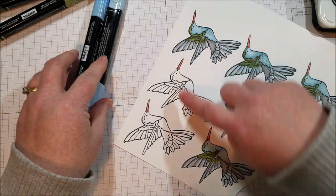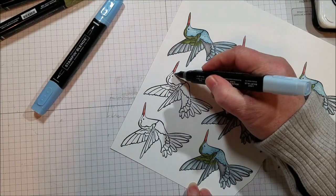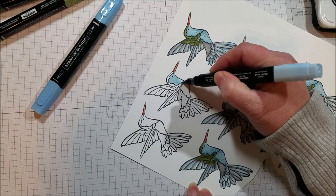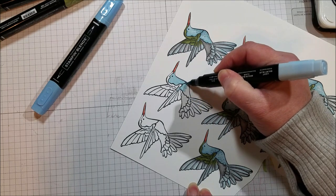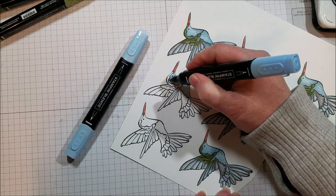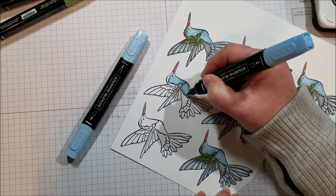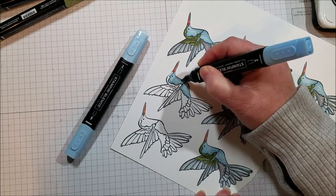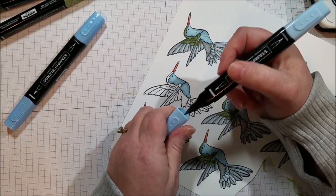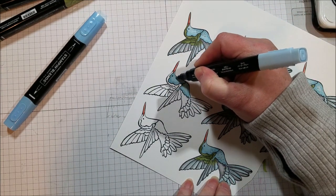I've got Calypso Coral on the beak and I'm going to color the chest area of the bird, starting with the light. Then I take the dark and add some dark areas — adding dark to the edges gives the bird a more rounded, less flat look. Then I go back over those dark edges with the light, blending that dark line into the light background.